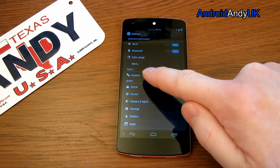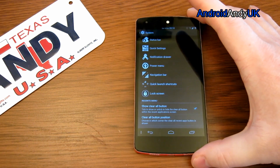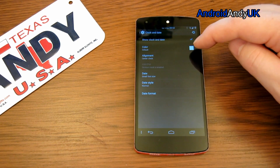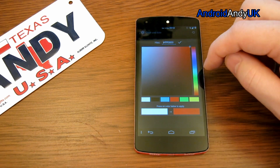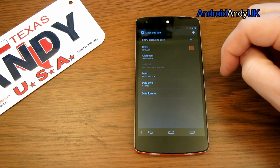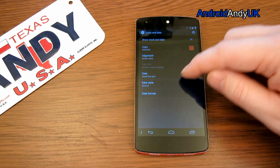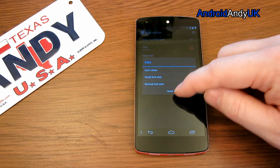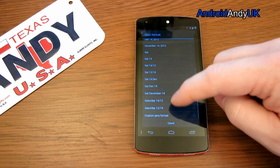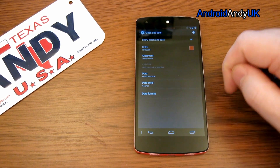You can see straight away in the Purity system — settings specifically for Purity are there. Status bar, for example — I've got clock and date enabled. I can change the colour of the clock and date if I so wished, to go with my red theme I have going on around the phone. You can change alignment, centre it or have it over on the right-hand side. You can then have different date fonts, date styles, and date format, so it takes quite a bit of space with some of those.